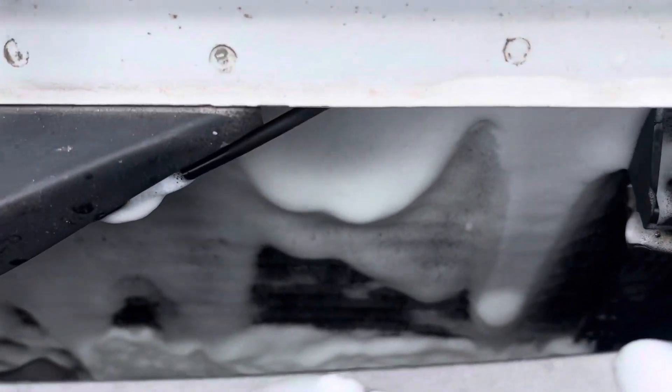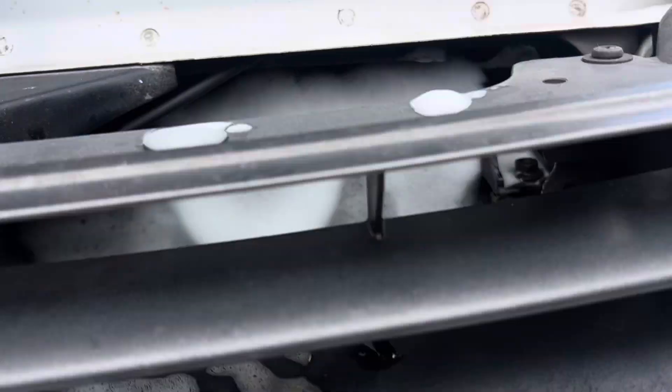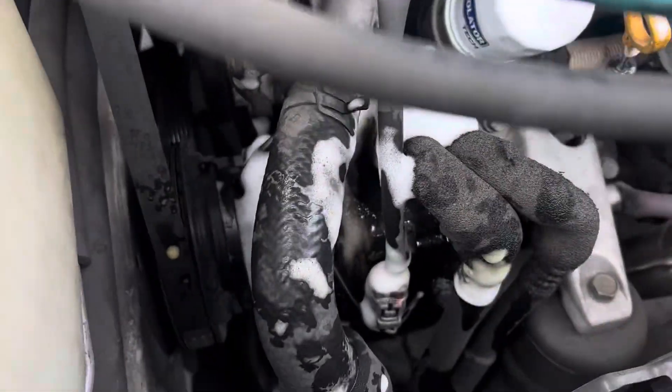Coming back to the coil that I'm cleaning — as you can see, this is what it looks like with all the cleaner on the coil. Leave that on there 10 or 15 minutes, let it do its thing, and then come back with a hose and just rinse it off.